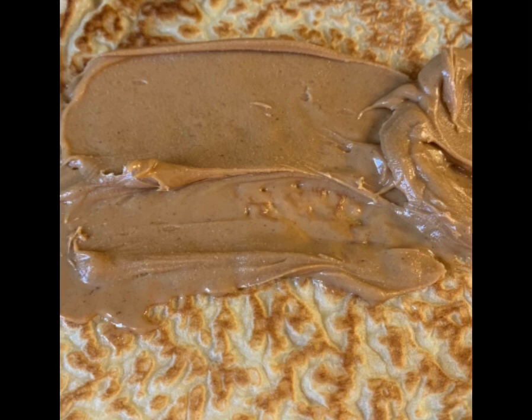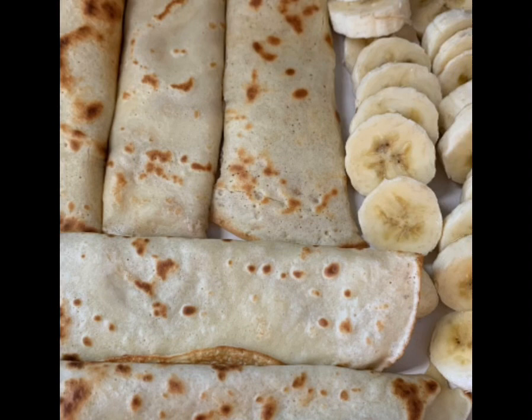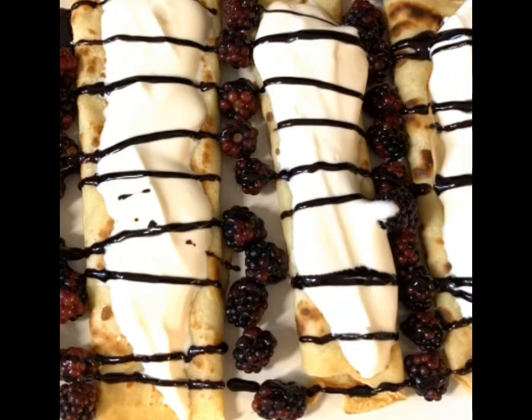You can top or fill as desired. I topped mine with bananas and filled with Nutella, and then this one we did whipped cream — homemade — and blackberries.